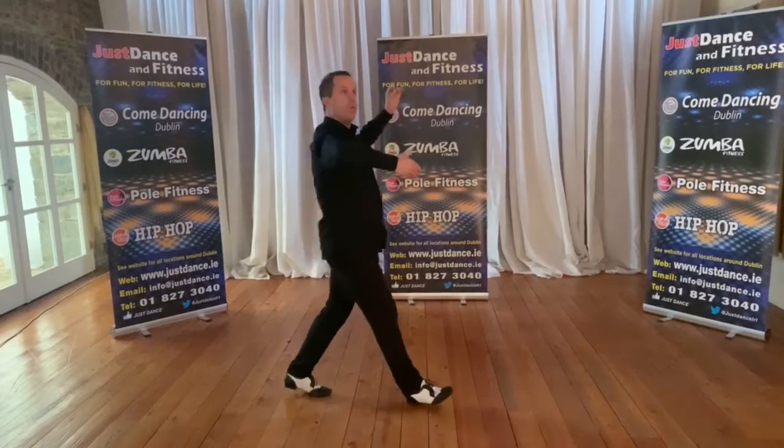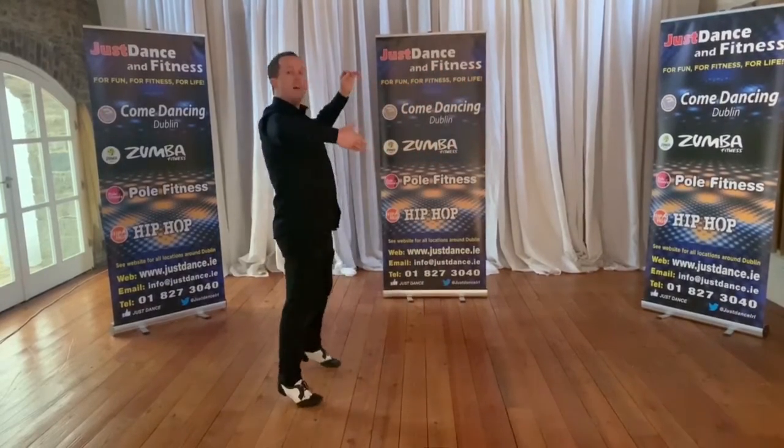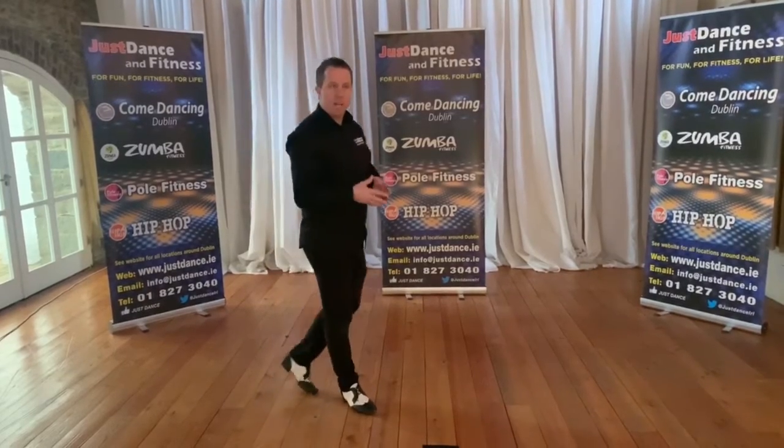And again: forward one, two, three, back four, five, six. That's the gentleman's box step.